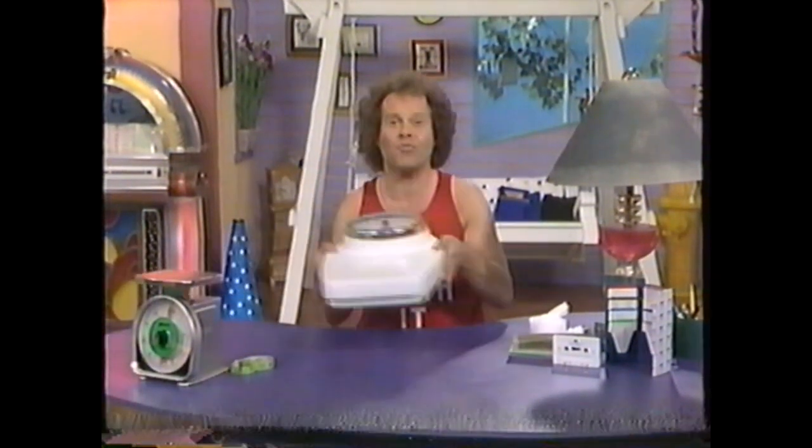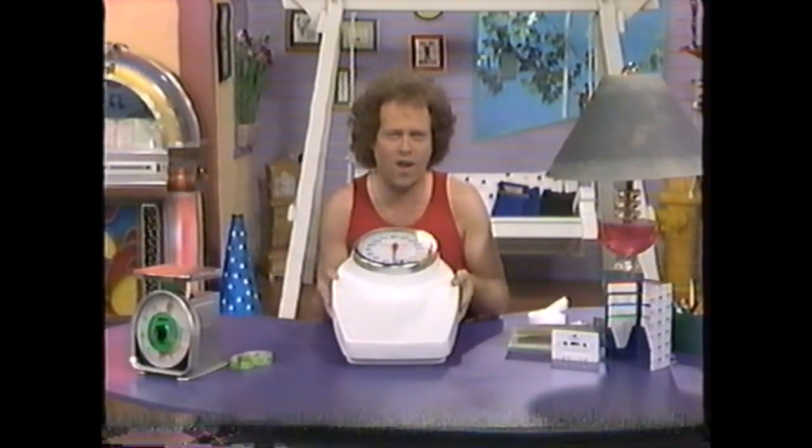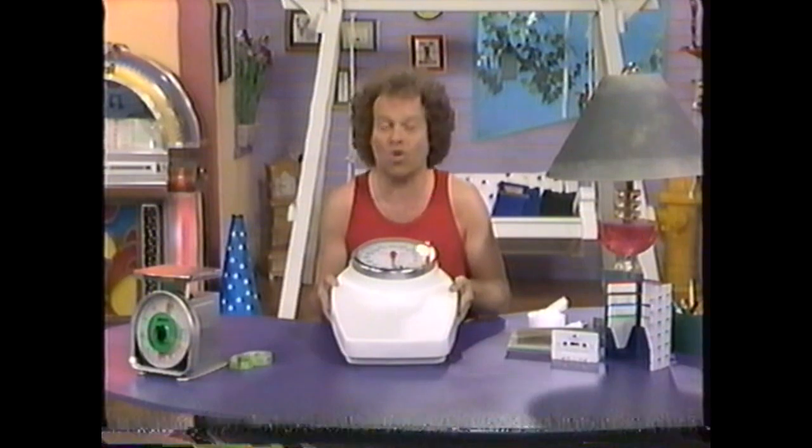The first is a bathroom scale. A bathroom scale — I can hear you groaning already — but believe it or not, the scale is going to be your friend, not your enemy. So get it out of the garage or out of the closet, or if you don't have one, go out today and get it, because every week we're going to check your progress on the scale and use it as a guide to help you reach your goal.